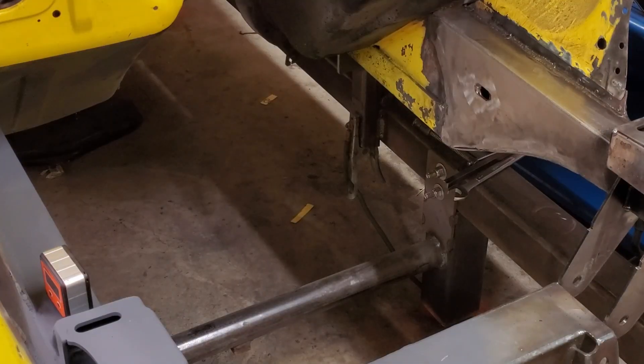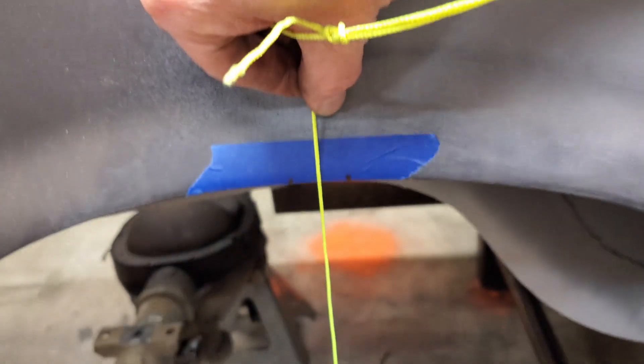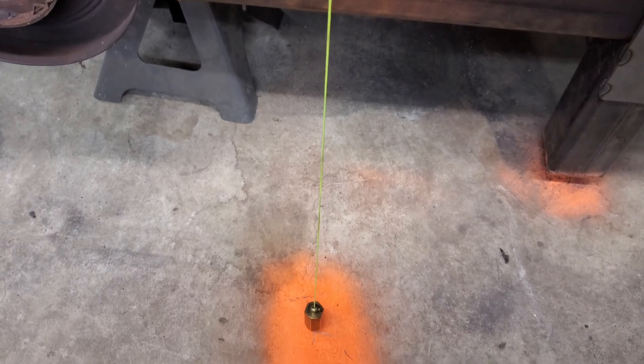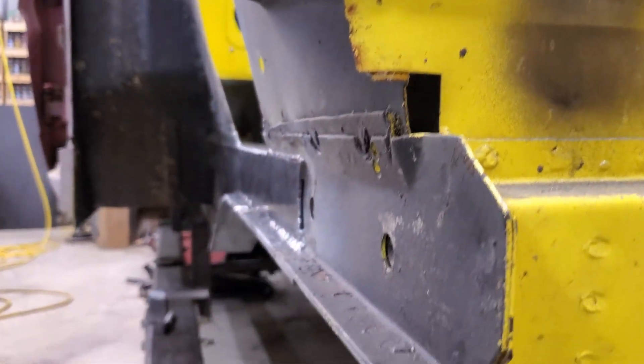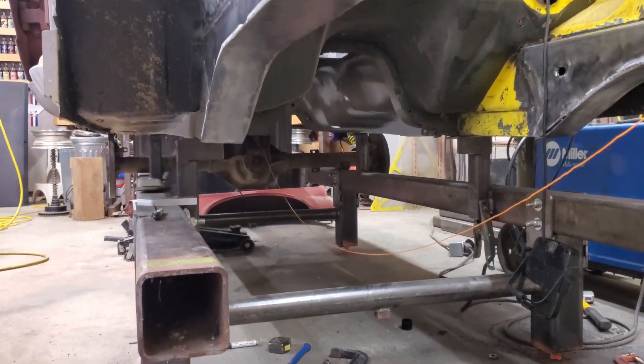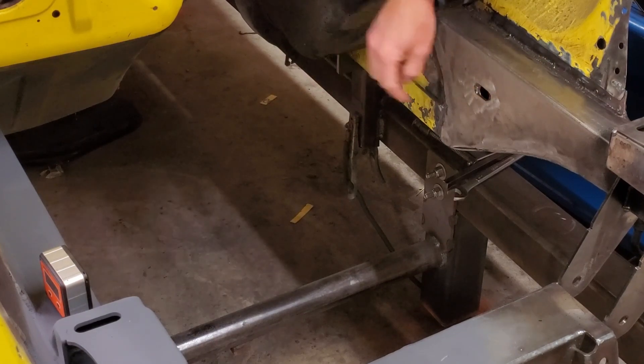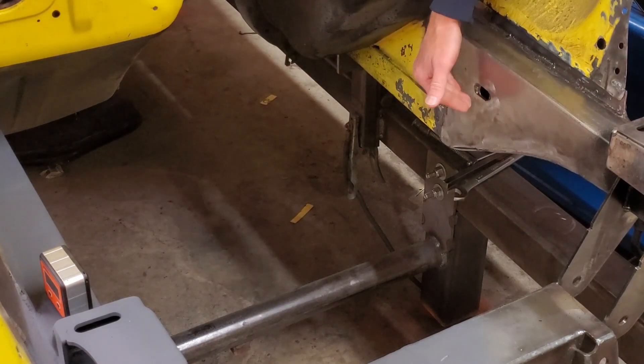When I first set up this front end, I spent a lot of time finding a spot I could measure from repeatedly to get the same measurements left and right, and then use those points also to measure to the rear. Sometimes that's a point around the rear suspension where the original factory sheet metal still exists. In this case, these oval holes in the front are supposed to be in the same spot front to back on the car.